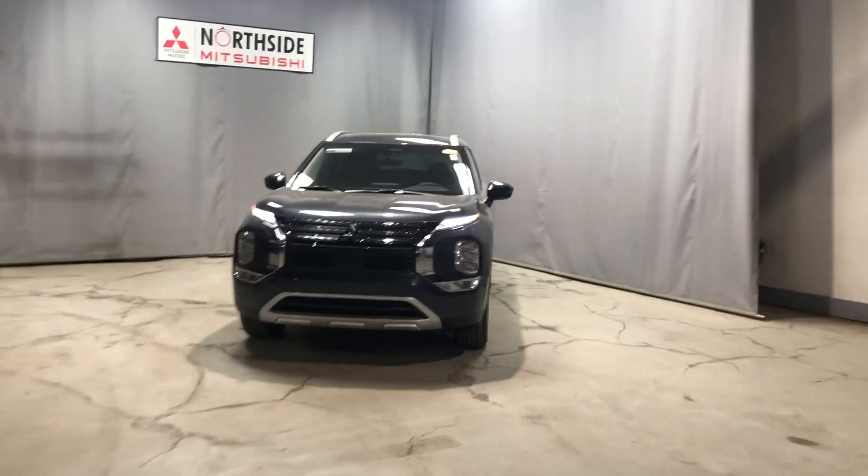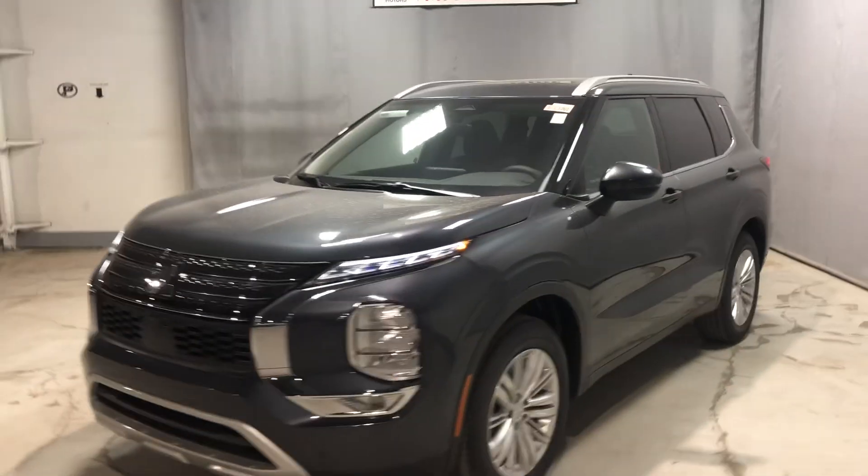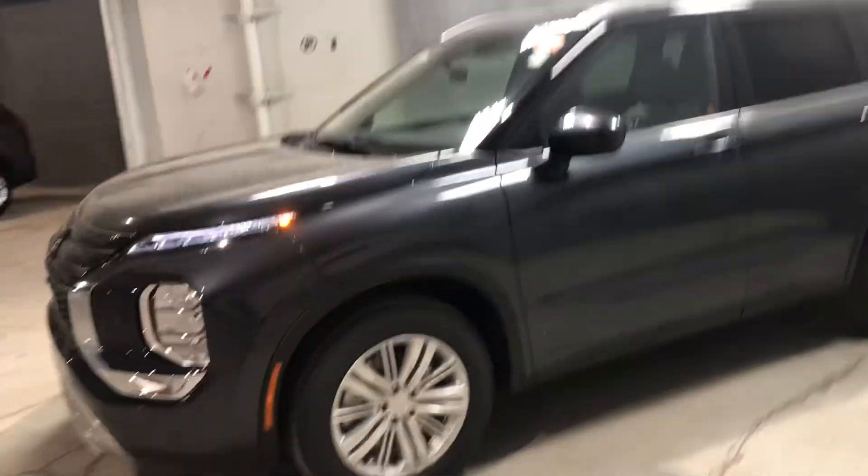It is in Mitsubishi's brand new color, the graphite gray. It's just a darker gray than the titanium. The Outlander has chrome accents on the front, the headlight washers, and then on the SE trim level here you do get these 18-inch rims.